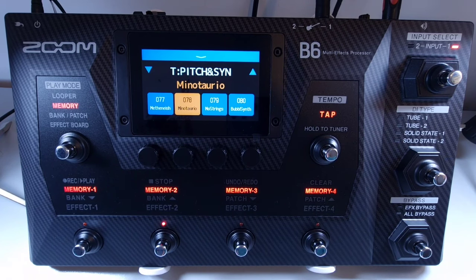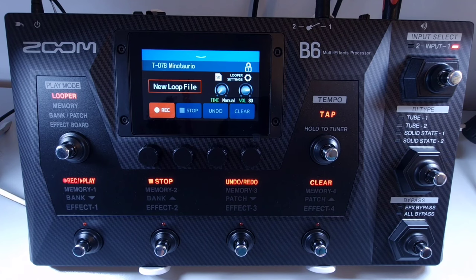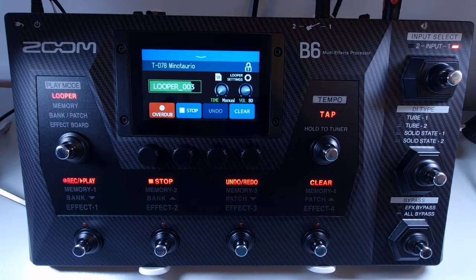Welcome to How To Music Tech, this is part thirty in this series: how to save a loop to an SD card. If you have an SD card inserted, you can save loops to it. Use the play mode footswitch to select looper; if an SD card is in use the SD icon will appear next to the looper settings. Create a loop as you would normally. Once a loop has been created, pressing the clear button will automatically save it to the SD card. Loops are saved sequentially starting from looper 001. Loops cannot be deleted from the B6 and must be deleted using a computer. With an SD card, loop recording time can be up to two hours long.